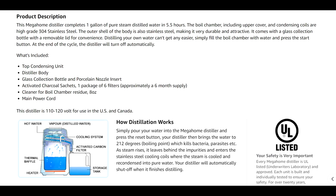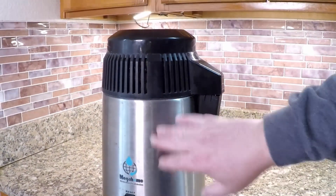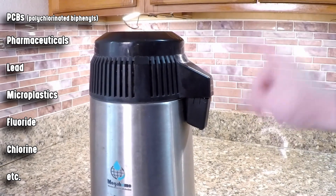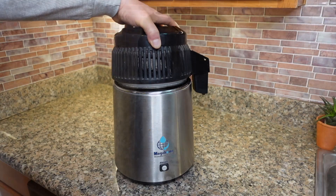The chamber will boil the water and the steam is collected — it goes through a copper coil where it cools down and drips out the spout. That water is as clean as you can get; it takes out all the extra stuff. You might be a bit shocked at some of the contaminants that are allowed to flow through the water — everything from PCBs to pharmaceuticals, lead, microplastics, fluoride, chlorine. But here's the good news.